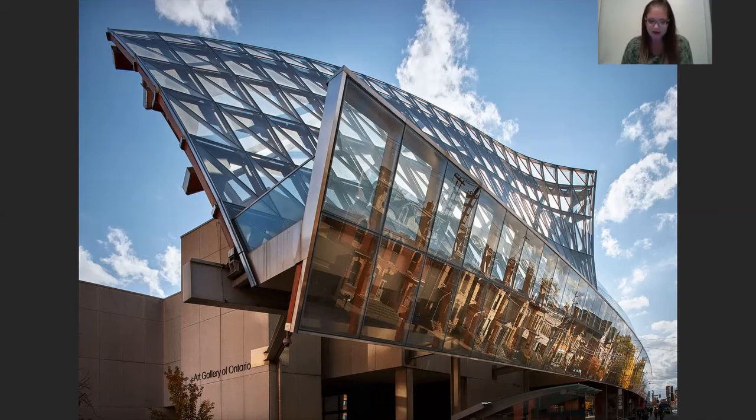But first I would like to take a moment to offer an acknowledgement to the land on which the AGO is situated and where K.M. Graham worked. On the screen right now is a shot of the AGO on Dundas West at the corner of McCaul Street, and this is the view that you would have if you were walking east on Dundas West, where you would be able to see the beautiful wooden glass facade.